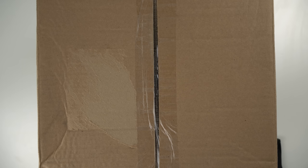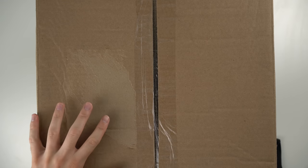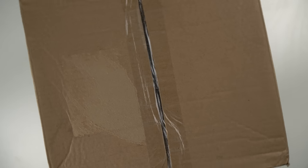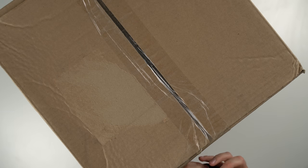Alright guys, so we're back playing the same Goodwill game I've been playing for a little while, where I buy a bunch of packages, I don't remember what I bought, and then I unbox them. This package is huge and I don't know what's in here. We're gonna play the game where I open it up and find out for myself what's in here along with you guys.